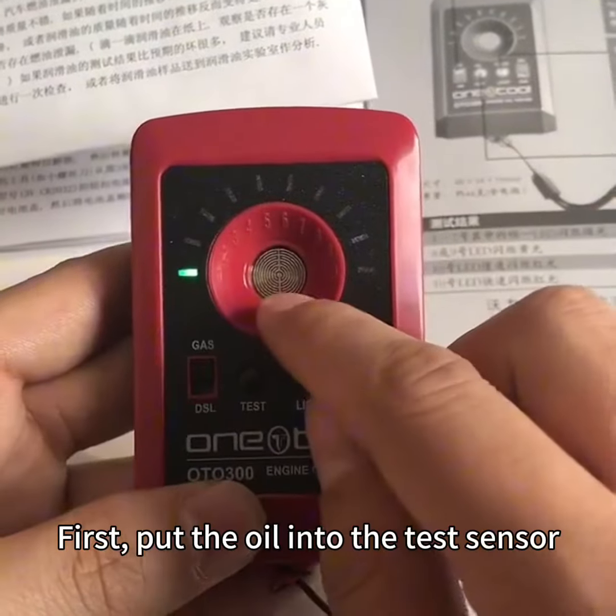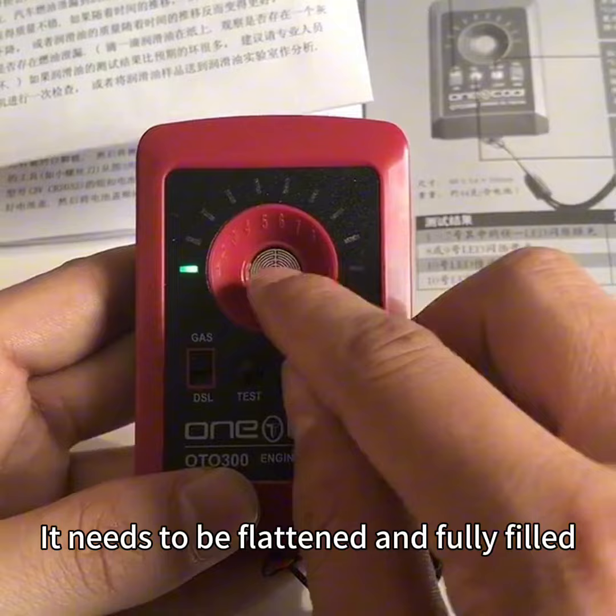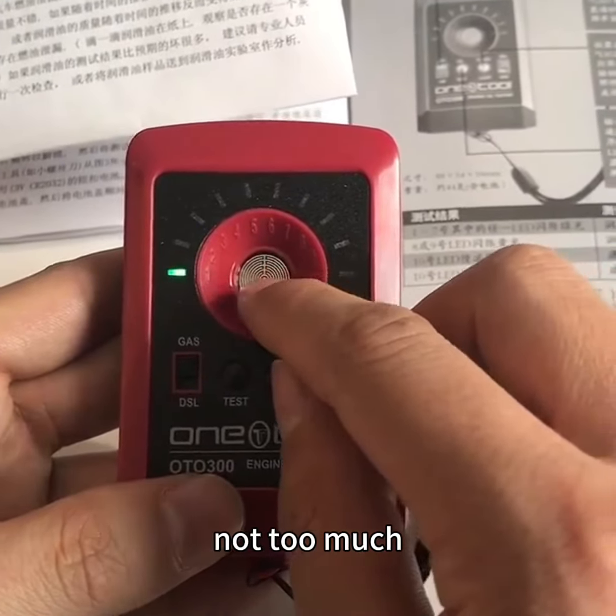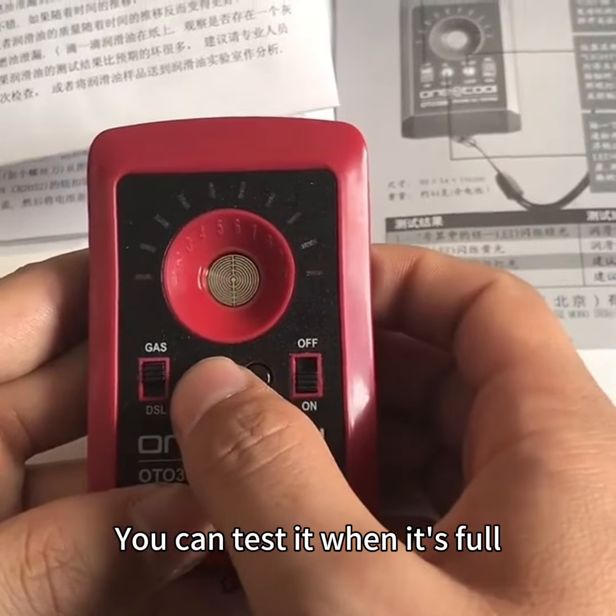Point testing. First, put the oil into the test sensor. It needs to be flattened and fully filled — not too much. It needs to be evenly distributed below. You can test it when it's full.